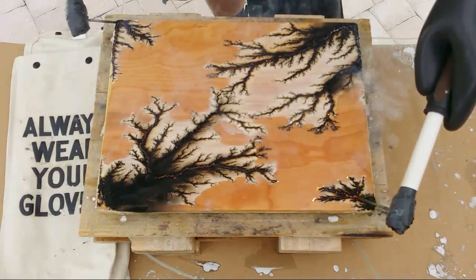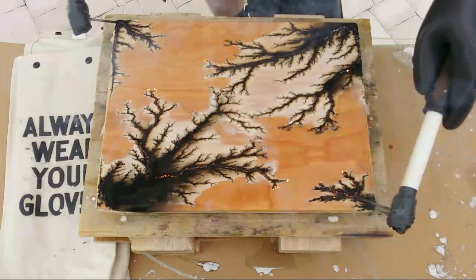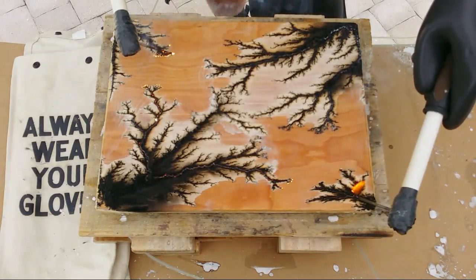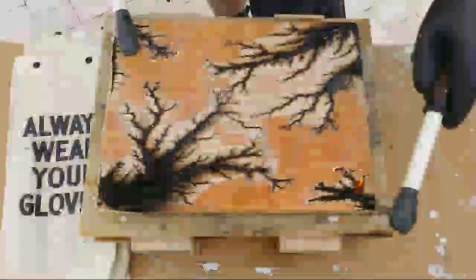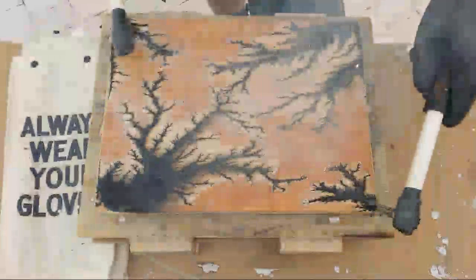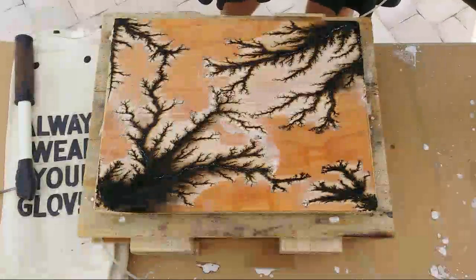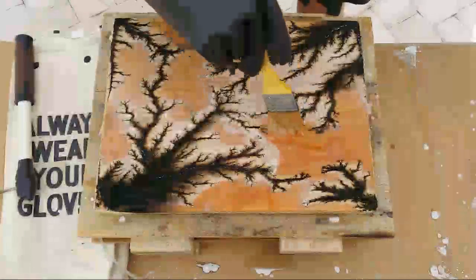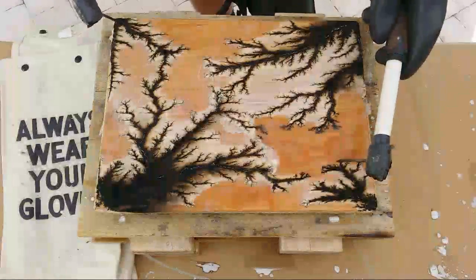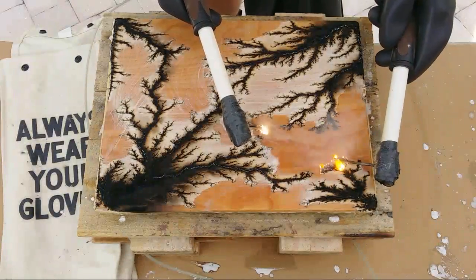Oh yeah, looking good. Everything is smoking right now — this wood gets really, really hot. It's obviously catching fire. There's some fire — I'm going to add just a little bit more solution in this area before I make contact with those two areas, otherwise it'll be really hard to get in there. It'll be really hot here and really hot here. Let's go through here — there it is.